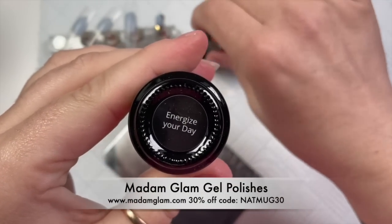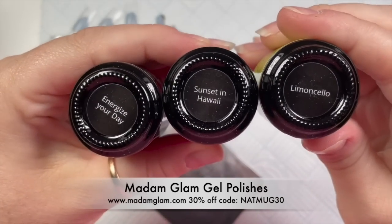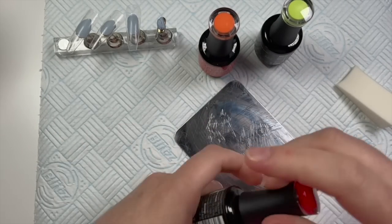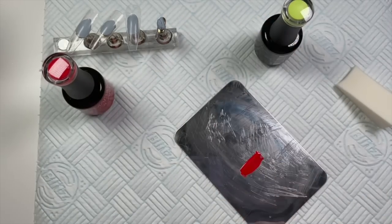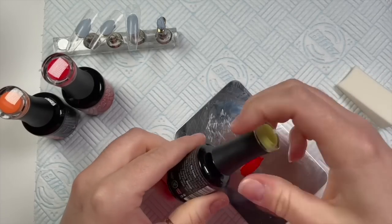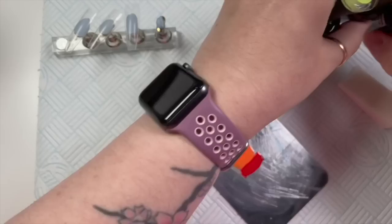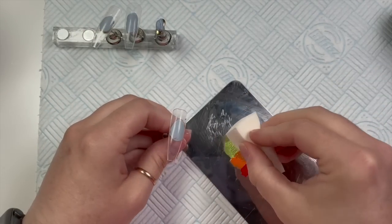The shades I'm using are Mad and Glam Energize Your Day, Sunset in Hawaii, and Limoncello. These are from their latest collection. If you want to get 30% off any Mad and Glam gel polishes, you can use my code natmug30, or you can become a Mad and Glam VIP to get 50% off everything. All the information will be on their website — I'll link it below with my discount code.